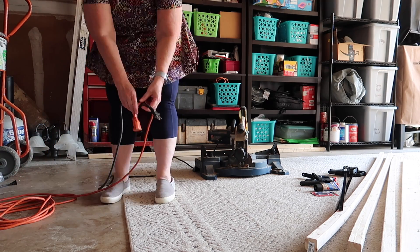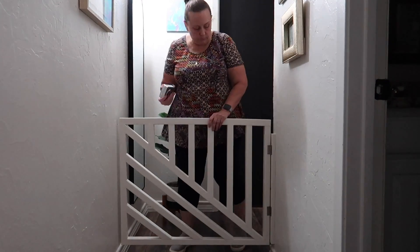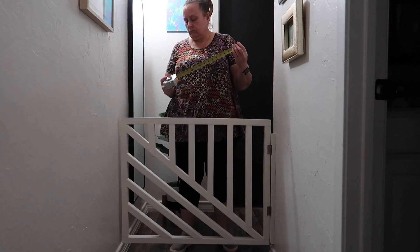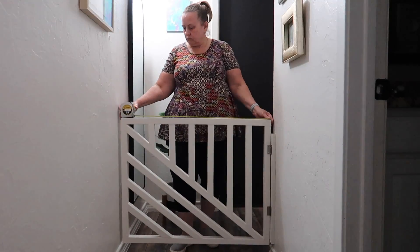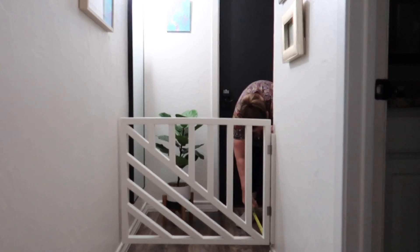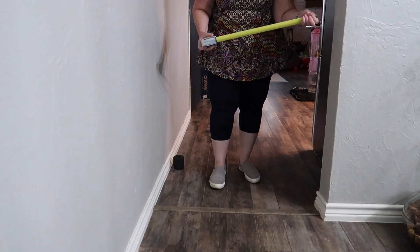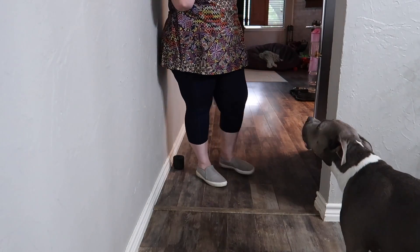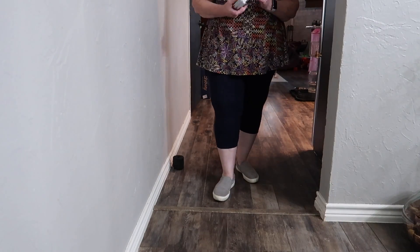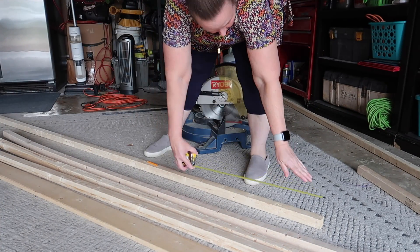This is the first gate that I built, sort of winging it on my own. The only thing I actually measure when building these gates is the width of the hallway. I already know how high I want it — 29 inches — and I'm confirming that here. Then I'm measuring the width of the doorway and I'm going to subtract an inch because I have a piece of wood I'm going to attach to the side to make sure it's secure.